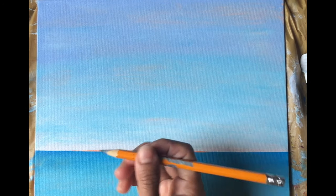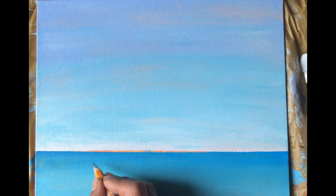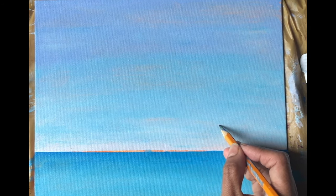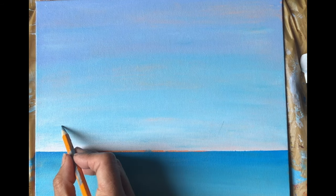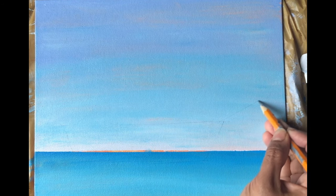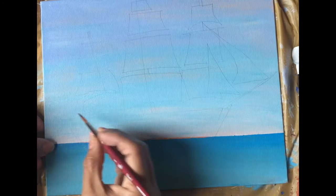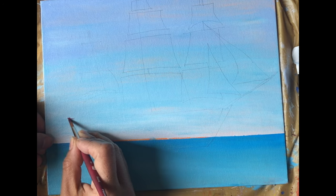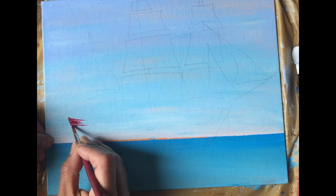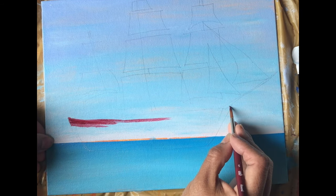Now that my sky and water is ready, with a pencil I'll lightly draw the ship. Now that my drawing is ready, we'll start painting the ship. The first color I'm using is crimson — I'm using crimson here and not red — and I'll also be using some darker colors to depict the shadow area.